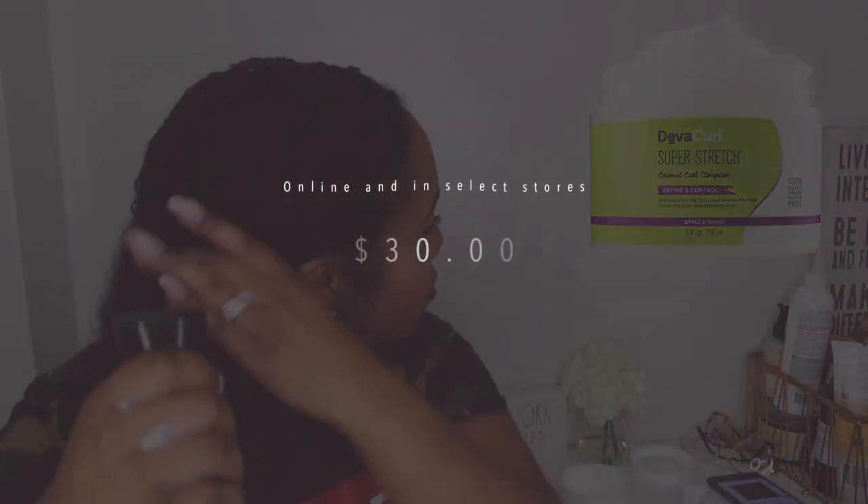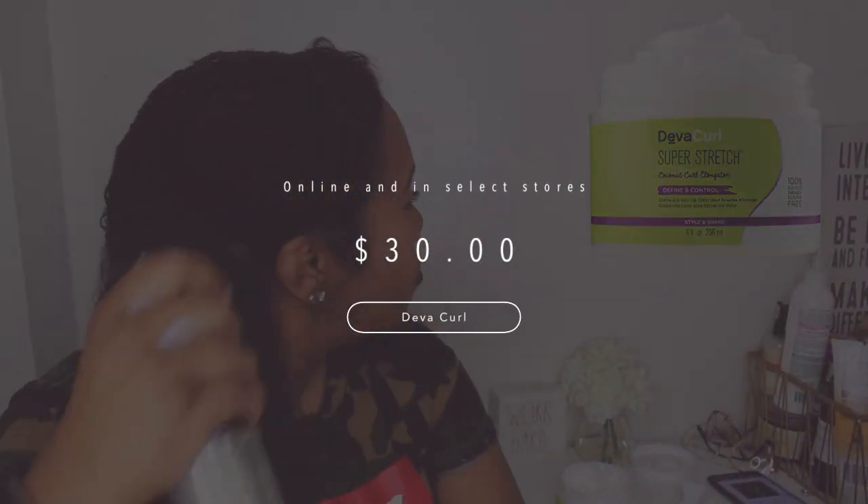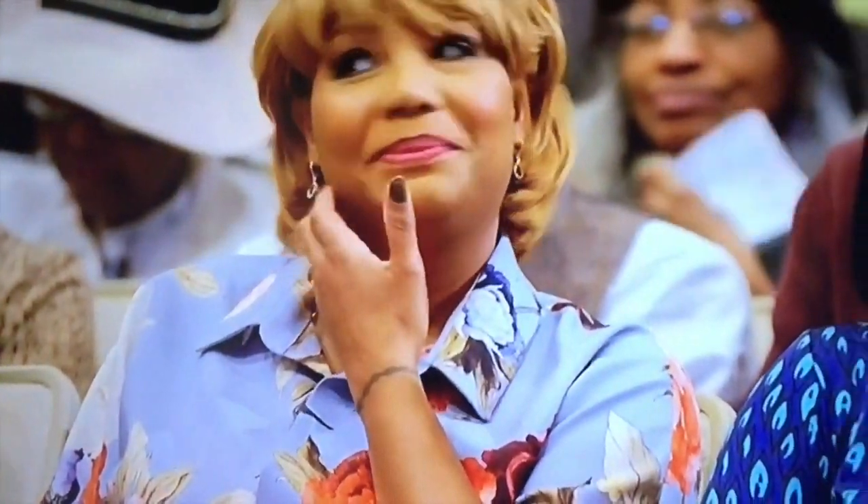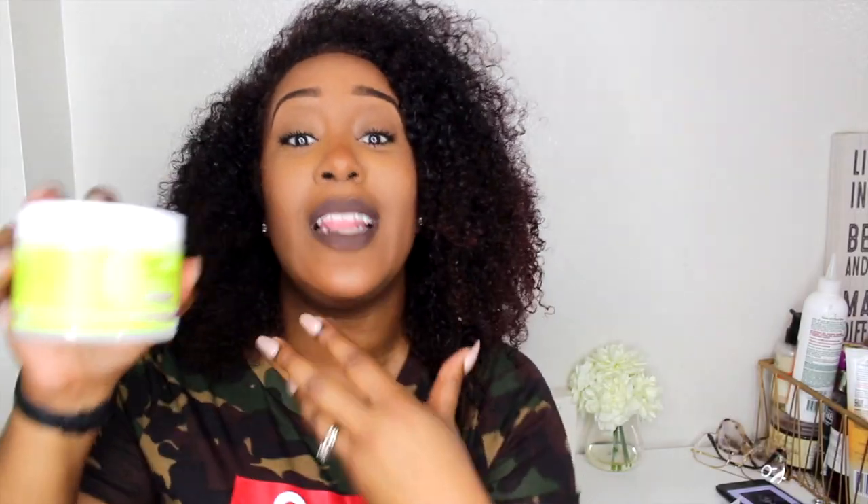I know what you're thinking — you're like, really Raina, you're going to review a $30 product? That's what you're going to do on this channel? Listen, DevaCurl is very, very pricey. I'm not making this video to sell you anything, nor is this video sponsored. I just really wanted to share with you guys what's really working for me. I know it's pricey, but I wanted to share that.